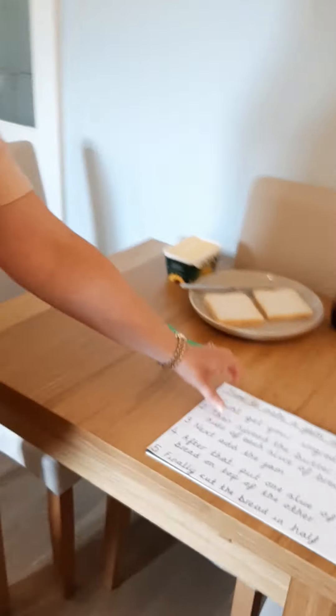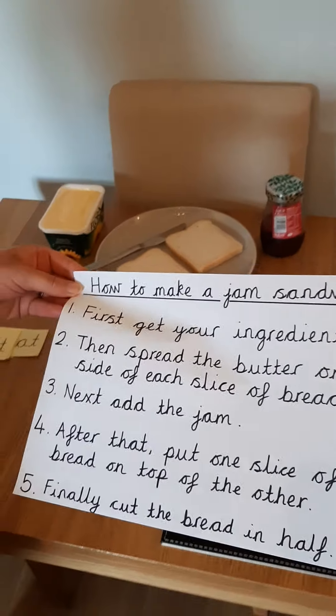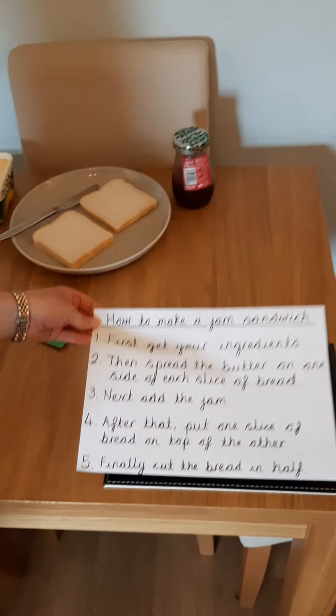Hi everyone, I hope you're all well and enjoying doing your home learning packs. Your pack for week three is all about being creative, and your writing task for week three is all about how to make a set of instructions, how to write a set of instructions.